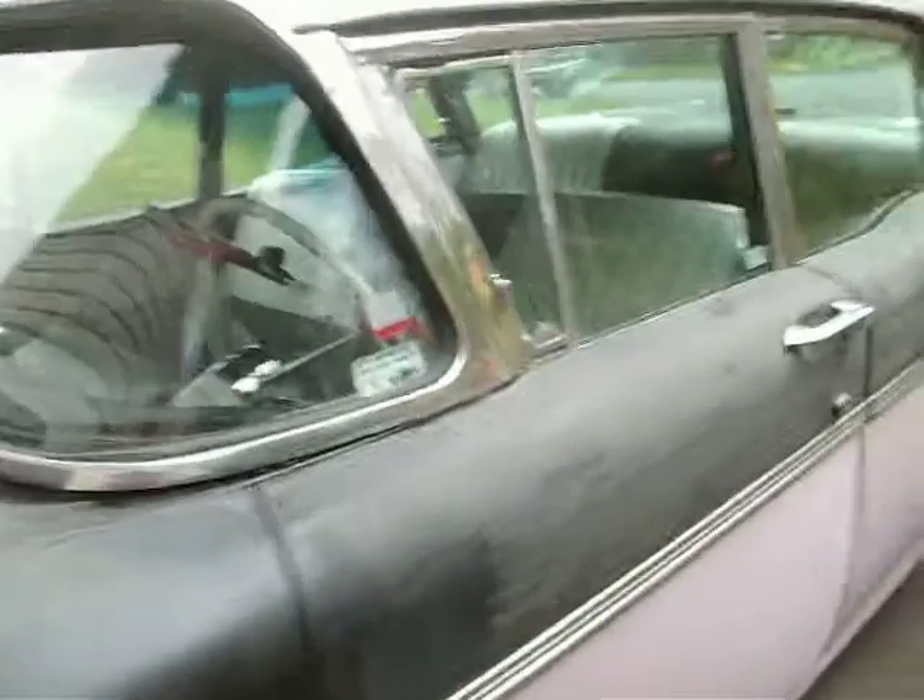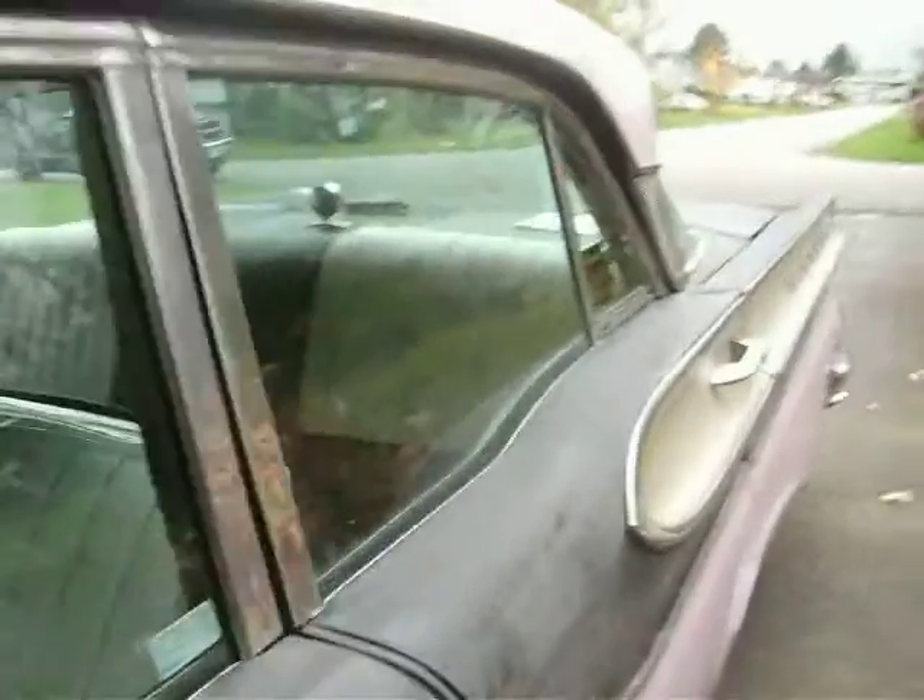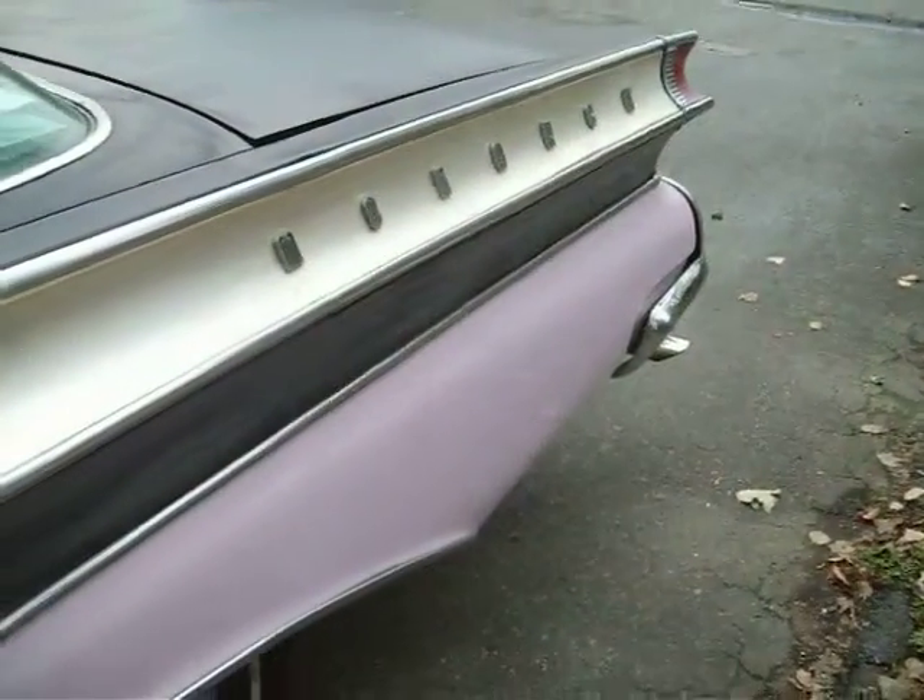So it's coming along pretty good. Still got quite a bit to do on it yet, but I'd say probably another week or two before I'm ready to get it into the paint shop.